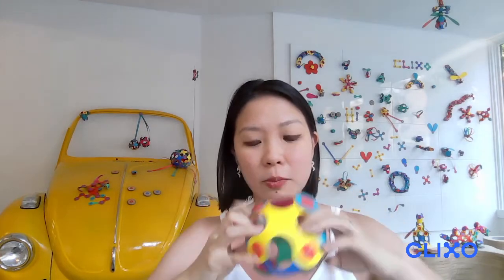I can show you that I can make another invention with just the six pieces in my hand. So I'm going to tear this apart. As you can see, I'm being a little rough with the toy, and that's because the toy is incredibly durable. The magnets are so strong they can snap together, as you can hear from the video.